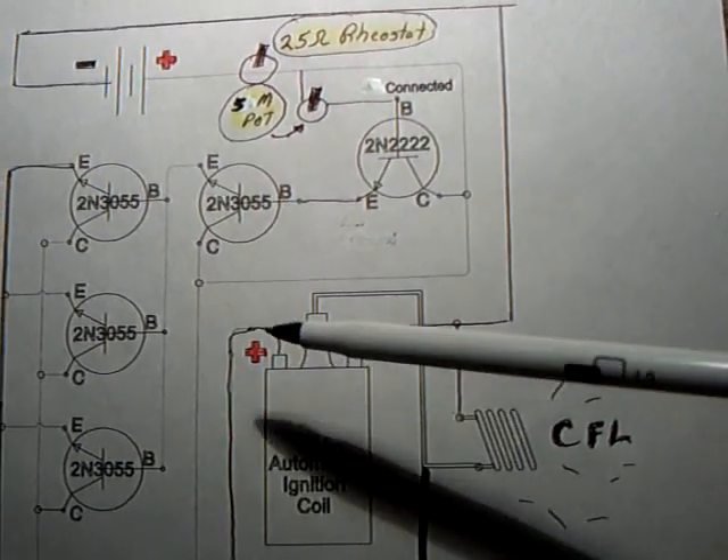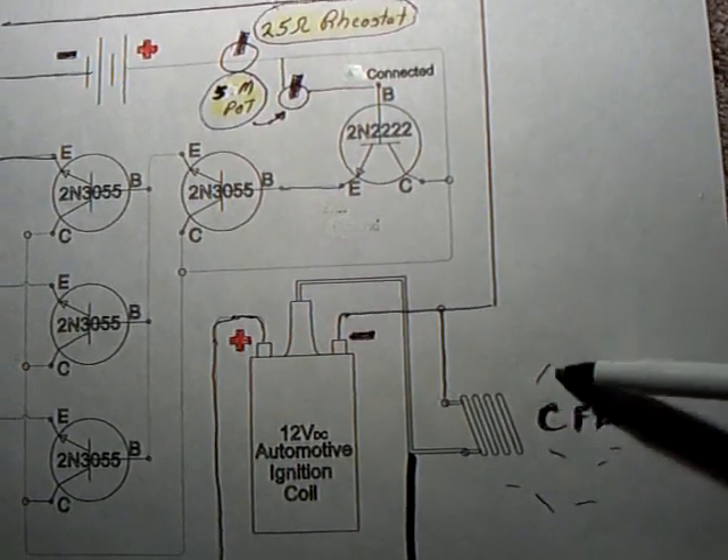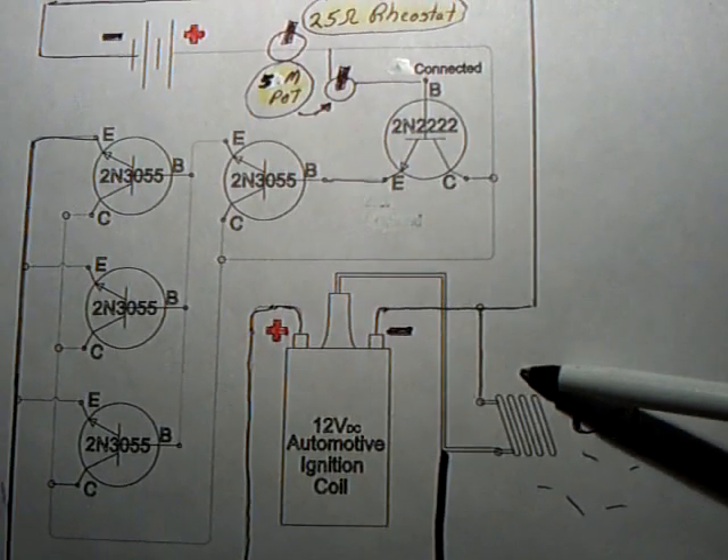It switches the whole thing through the ignition coil and makes the CFL light go. On these circuits, if you energize quickly an ignition coil with 12 volts, it lights a CFL. That's what this whole project has been about.